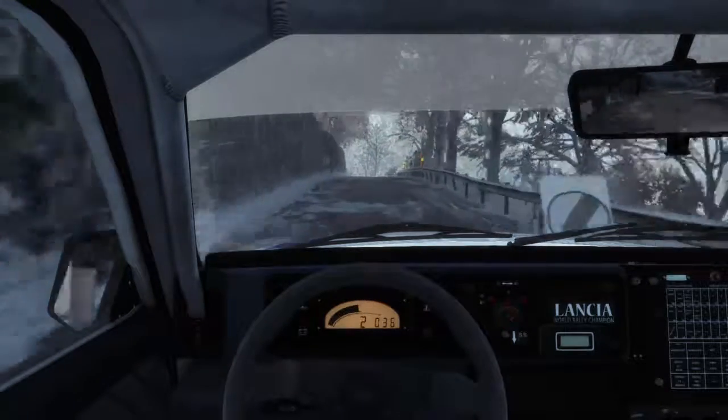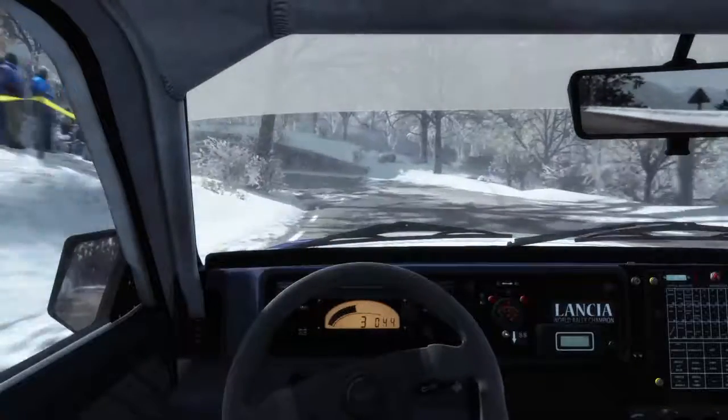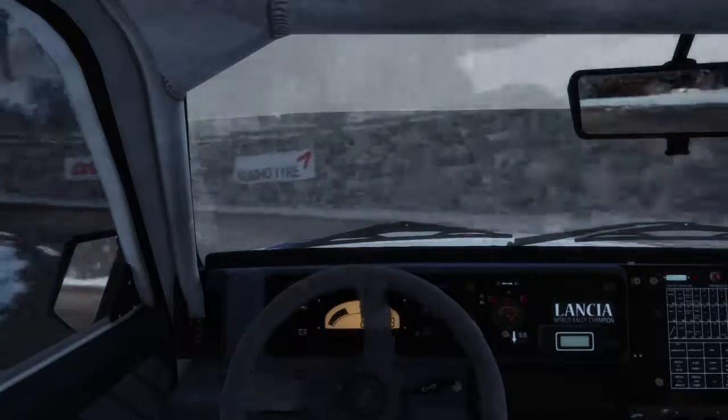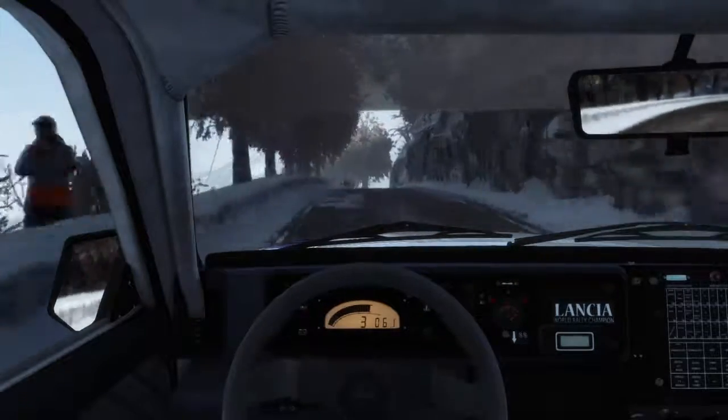Open hairpin left. Into right five, half long, 130. Left six, over crest. Immediate hairpin right, bump on exit.